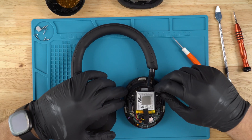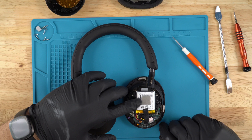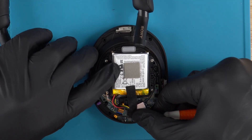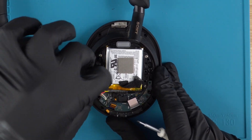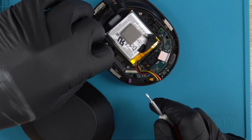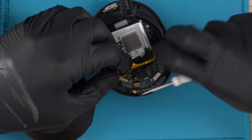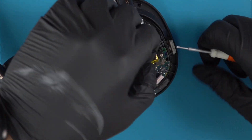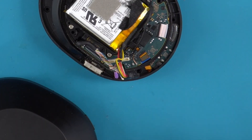Once we've gotten to this point, the next thing we are going to do is disconnect the battery. You should just be able to pull the connection point out, and then also disconnect the main internal wire. This right here is the speaker wire, so once all that is done you want to unsolder these two wires right here.